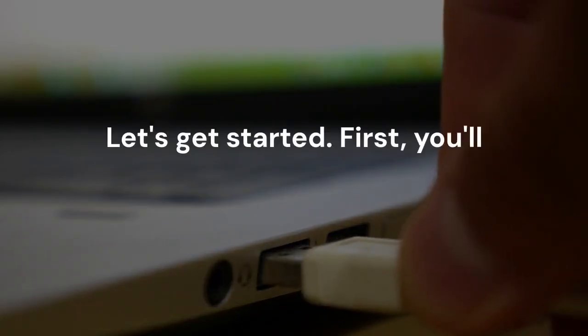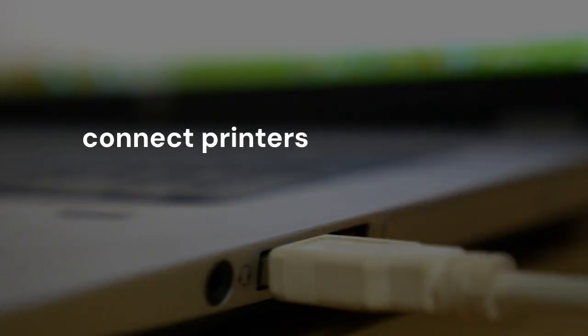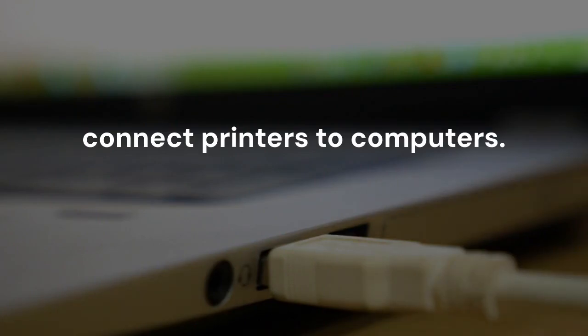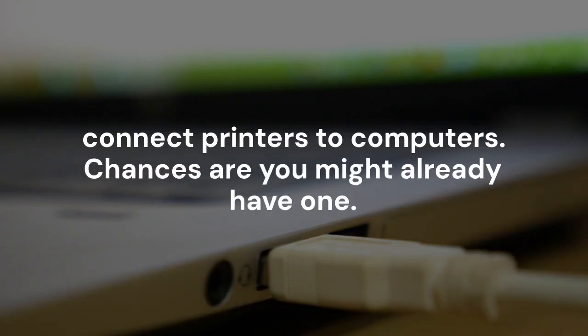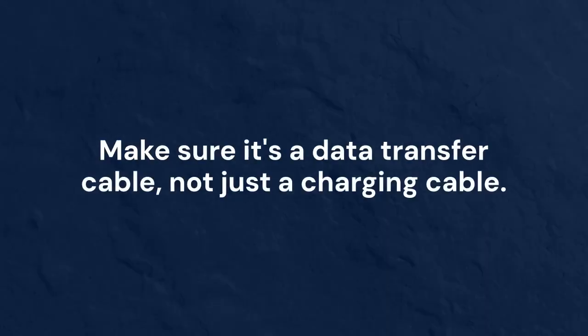First, you'll need a USB-A to B cable. This is the standard cable used to connect printers to computers, so chances are you might already have one. Make sure it's a data transfer cable, not just a charging cable.